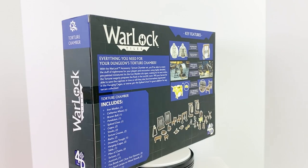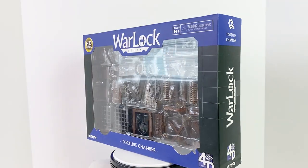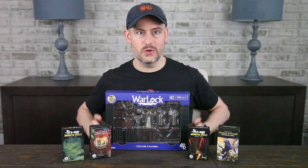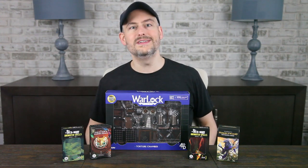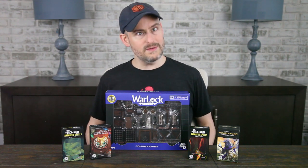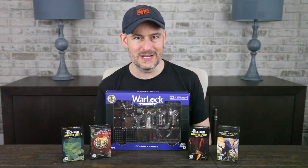This is the Torture Chamber, another accessory pack for your Warlock Tiles. I can't really remember a dungeon crawl that didn't include one room full of torture implements to make sure you understand exactly what kind of evil you're there to fight. I am not going to go into detail about how these torture implements are used, but you'll have the names of them, so feel free to look them up yourself at your own risk if you need more information.